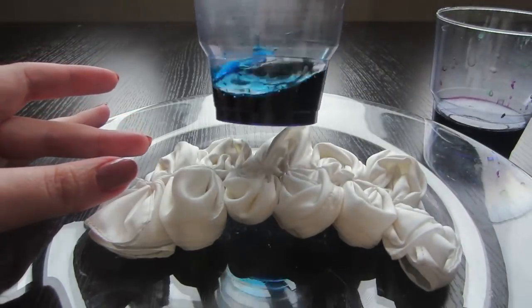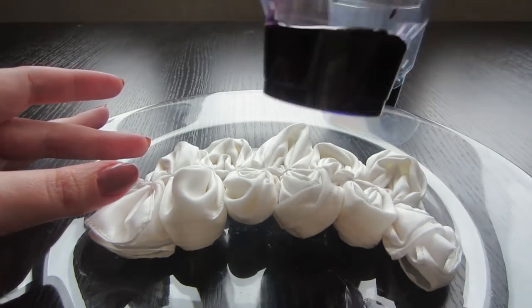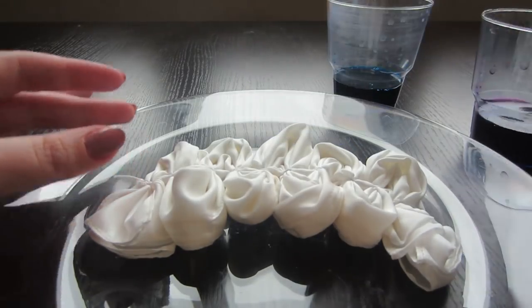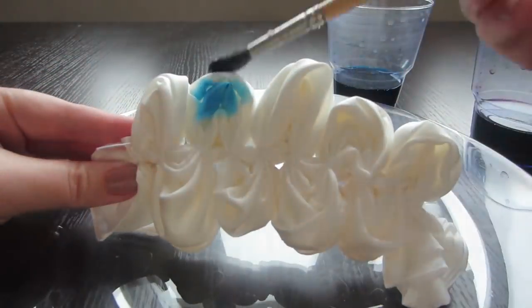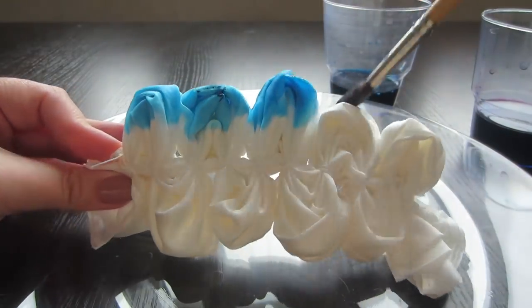For painting the silk scarf I will take two colors: blue and purple. I have string fixed colors. I'll paint blue on the edges and purple in the middle. Take the paint and apply it to the edges, well impregnating the fabric with paint.